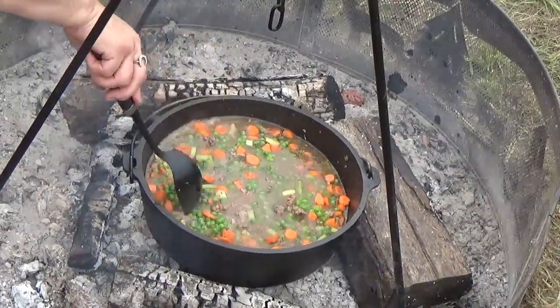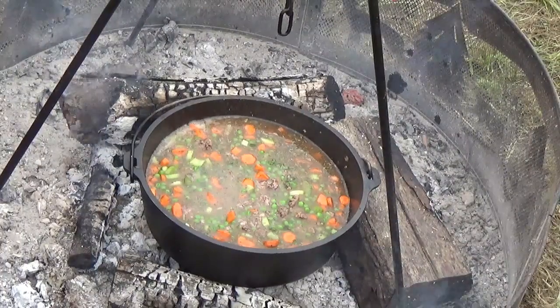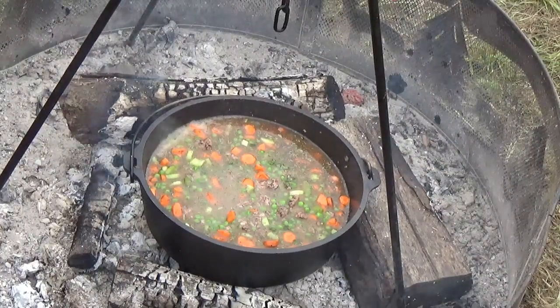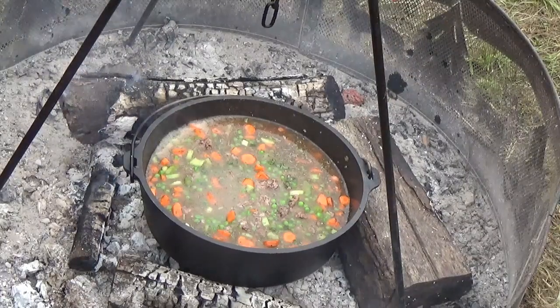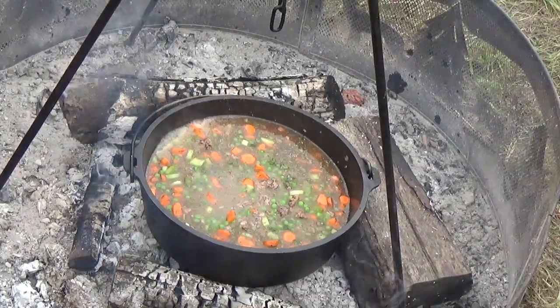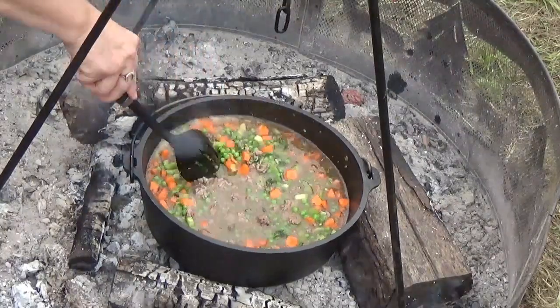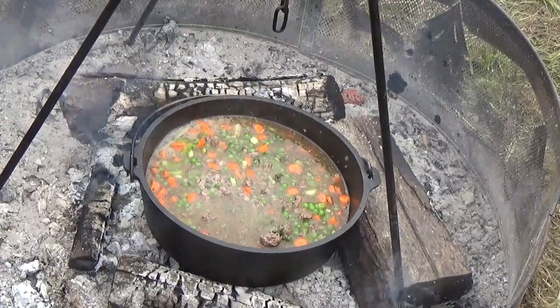I'm going to put my lid back on and get it going. I dropped it down in the coals because I wanted to get that meat seared well, and I want good coals too because later I'm going to try an apple pie. So this is down in the coals with some good heat going to get my shepherd's pie done.